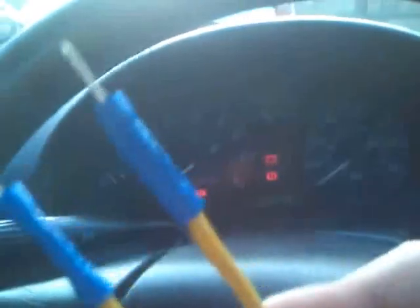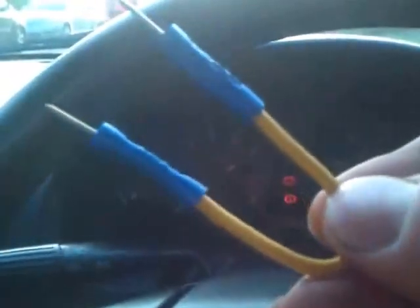This is Darren from MX5DIY.com. Just a quick video to show you how you can get the diagnostic code from your ABS. If, like I've got, an ABS light comes on and doesn't go out, to do this you're going to need a piece of wire or a paper clip.